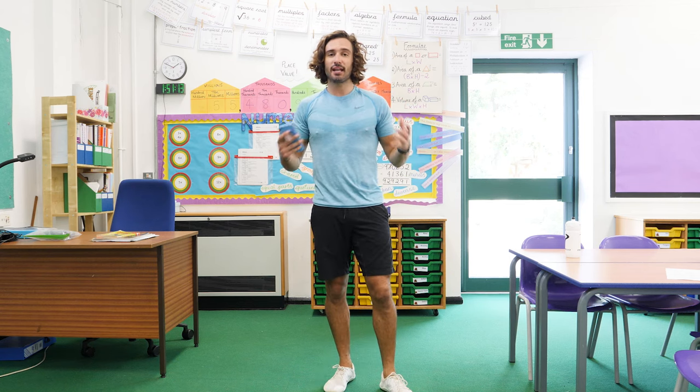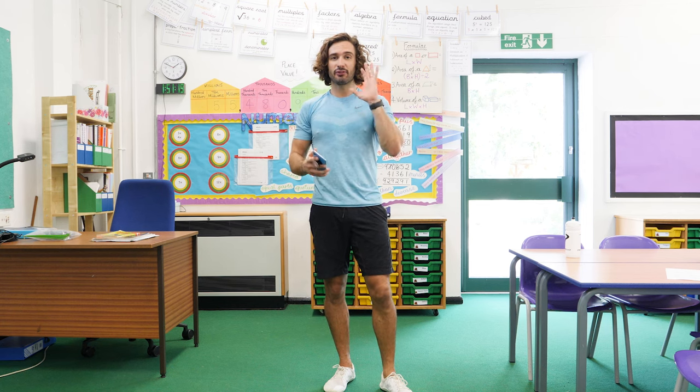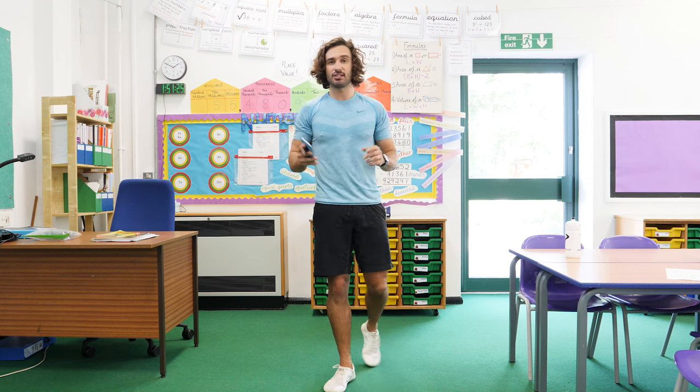Welcome back to The Body Coach TV. My name is Joe Wicks, The Body Coach, and I'm a fitness trainer who loves getting kids moving. I'm going to get you moving for five minutes — you're going to feel absolutely fantastic afterwards, so even if you feel a bit tired now, I promise you're going to have loads more energy.